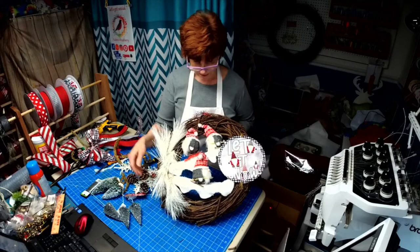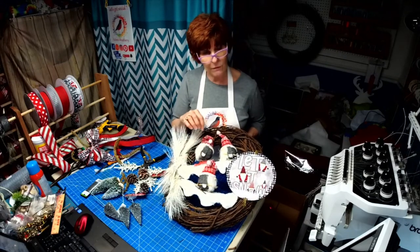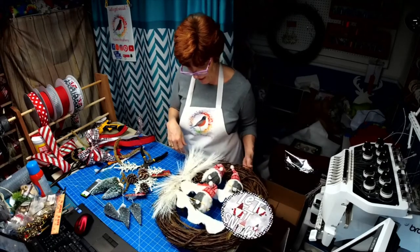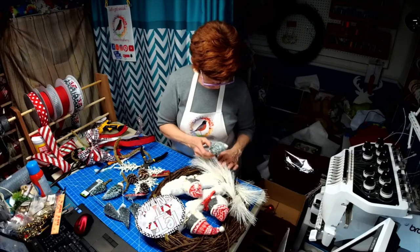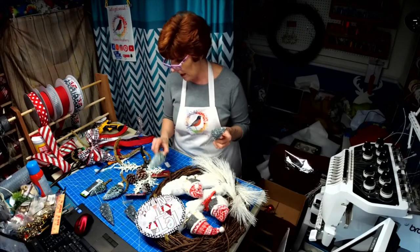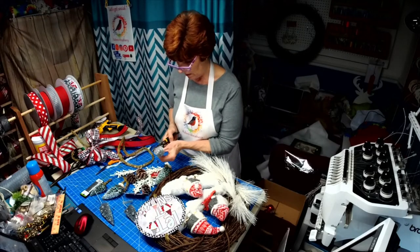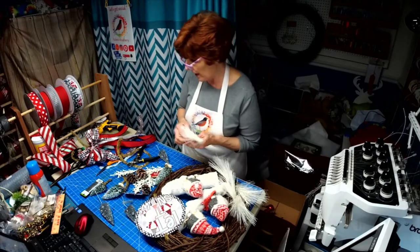I made these ski slopes and attached the gnomes to it. This was a three-ornament set from Big Lots last year. I took his skis off and added him to a sled — I still want to put a piece of rope there so he's holding on to the sled as he goes down the slope. Now we're going to fit in some of these trees. The bottle brush trees came from Sims and the Dollar Tree — I wanted a variety of trees to give it a real woodsy look.